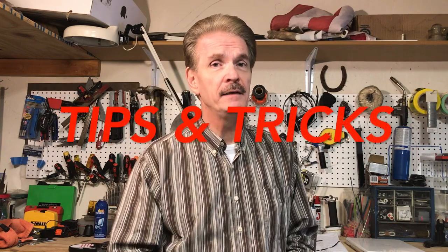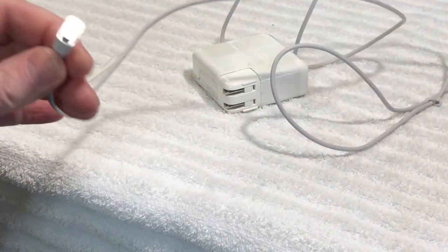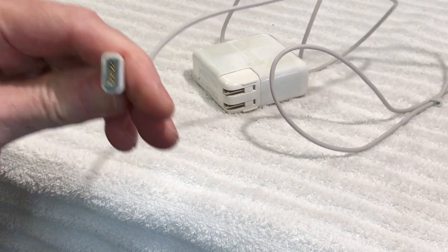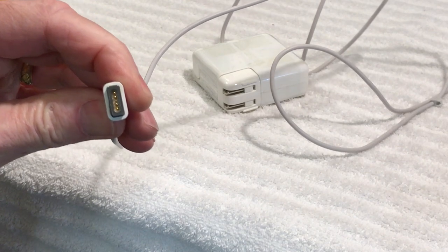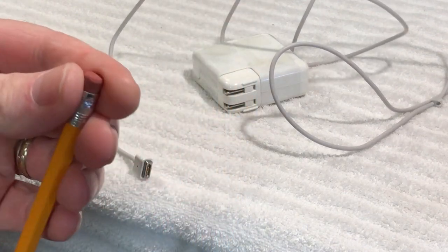Hi guys, this is Dave from Dave's Vintage Apple Tech. Today I'm going to show you some tips and tricks on how to keep your Macs and even PCs running well by simply using an eraser, some Q-tips, and some alcohol. If you have dirty contacts on your MagSafe charger, there's a really easy way to clean these up. A lot of people just use straight alcohol, but I'll show you something a little more efficient — it involves just a regular pencil eraser.